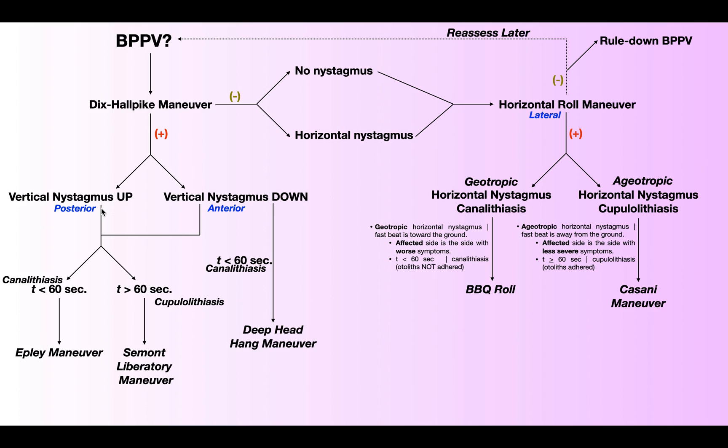And while doing that Dix-Hallpike Maneuver, you assess the duration of the nystagmus. If the nystagmus lasts less than a minute — less than 60 seconds — that's going to be a canalithiasis, and you treat that with the Epley Maneuver. However, if the nystagmus lasts longer than a minute, greater than 60 seconds, then that means you have a cupulolithiasis. And that's how you know to treat this with a Semont-Liberatory Maneuver.